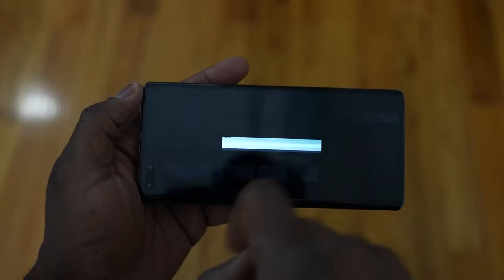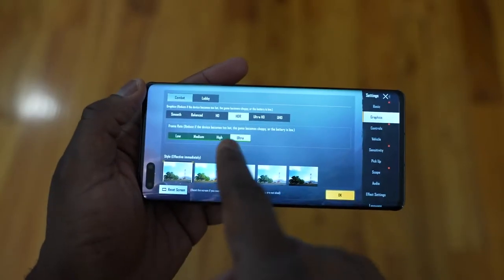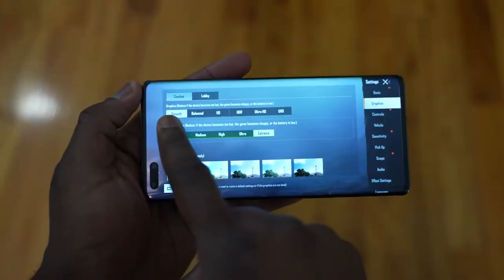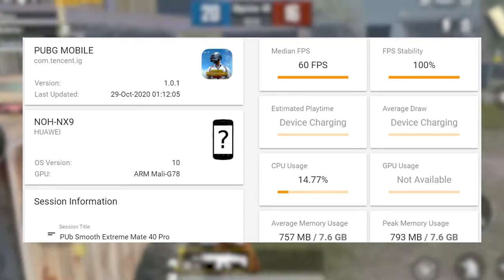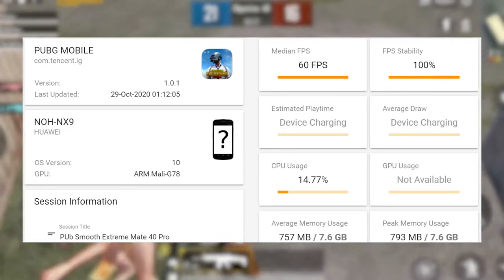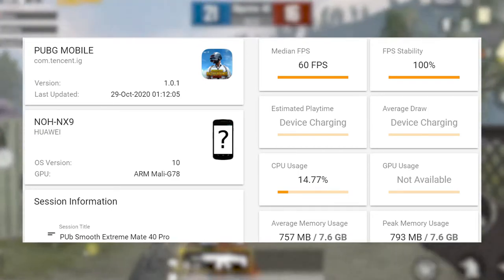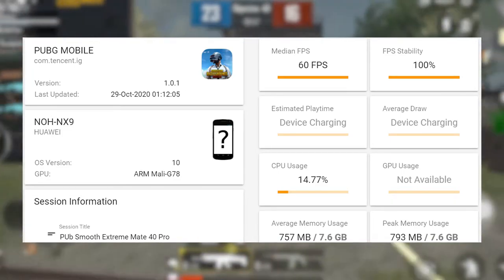Moving over to PUBG, which usually is a performance hog. Again, we saw that we couldn't get the highest setting — Ultra HD Ultra — but we could do Smooth Extreme, which also tasks the system. We played at that setting and got a solid 60 frames per second, 100% FPS. We weren't able to see the game run at a higher frame rate matching the screen refresh rate, but I'm sure that has to do with the game needing to be updated to match the device. Overall performance was pretty good.